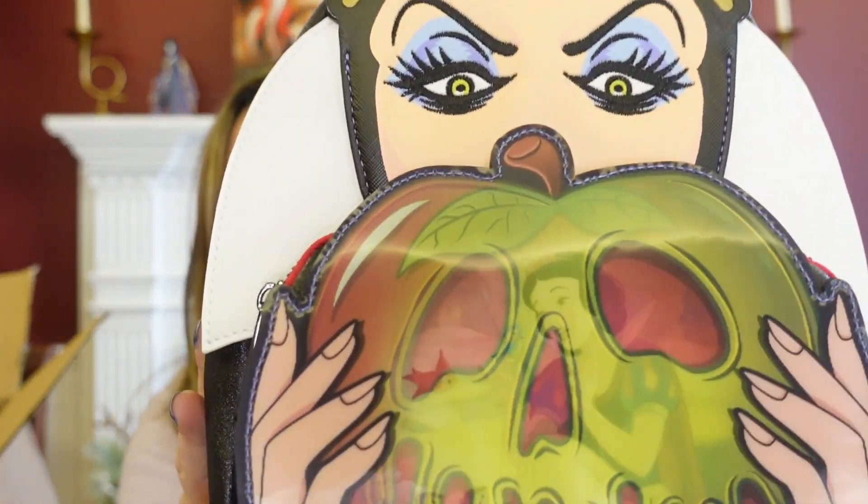And then my last item in the box. I am pretty sure it's a Loungefly — it's shaped like a Loungefly, feels like a Loungefly. It is a Loungefly! I have one of her already where she is holding the box, but in this one she's holding the poison apple. Look at her!